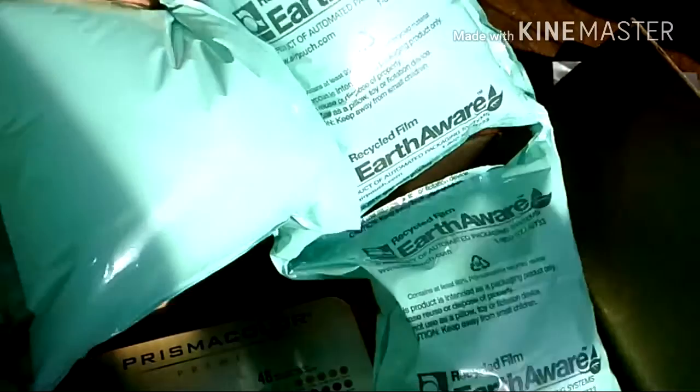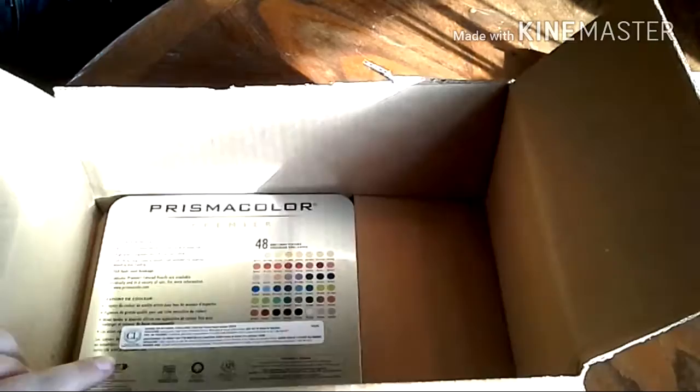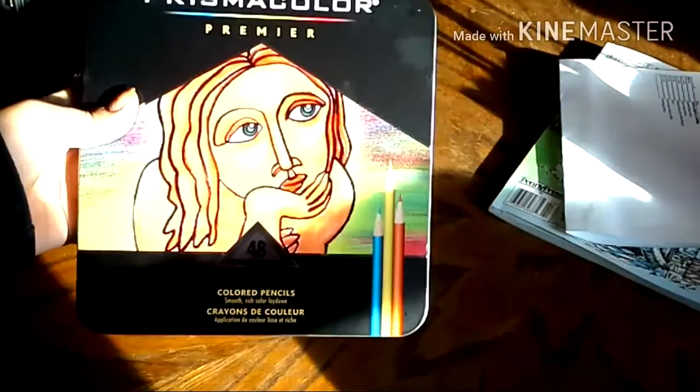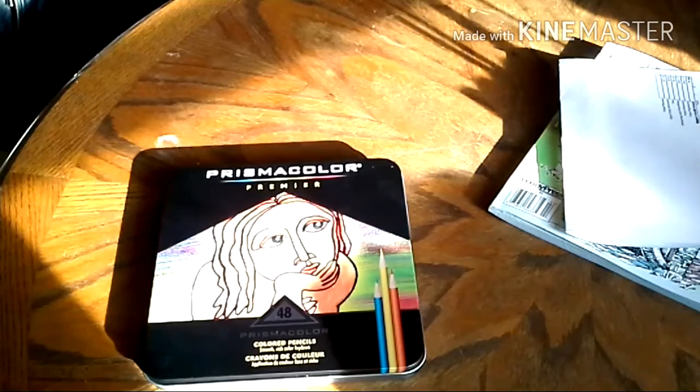So like I said, this was all manufacturer taped and all of this was shoved in there really well. By the way, these are recyclable. And this was wrapped completely in cellophane — if you can see — it came in upside down and was all the way wrapped in cellophane and I just took that off. So I got the Prismacolor Premier 48 set from here and I'll try to get you in closer.